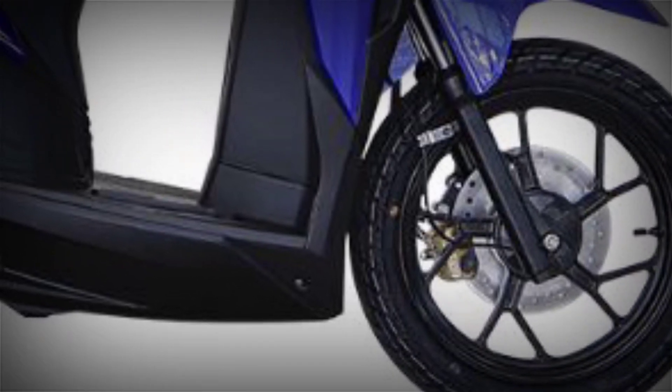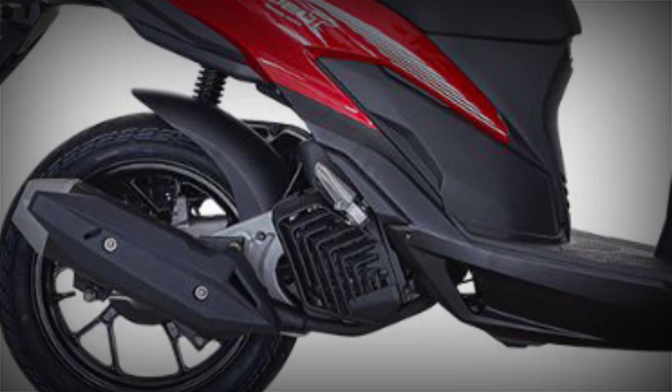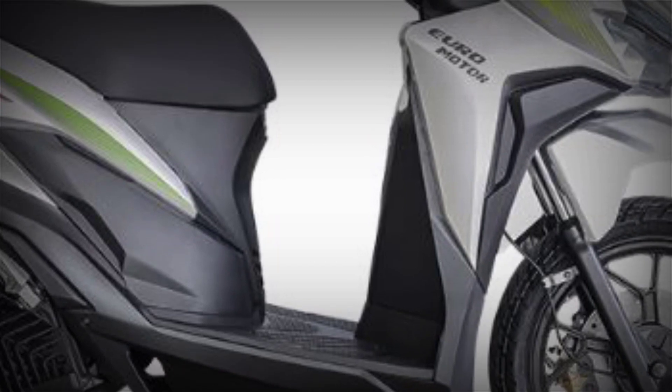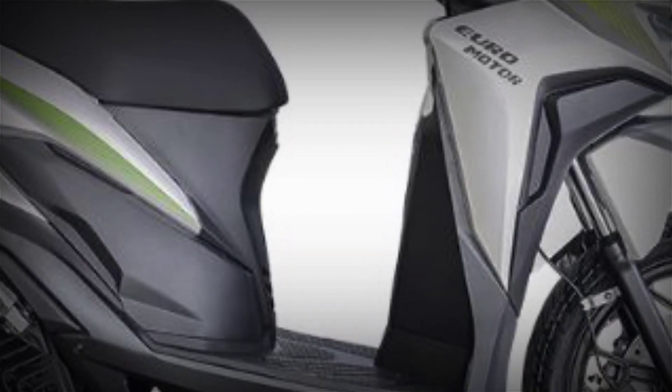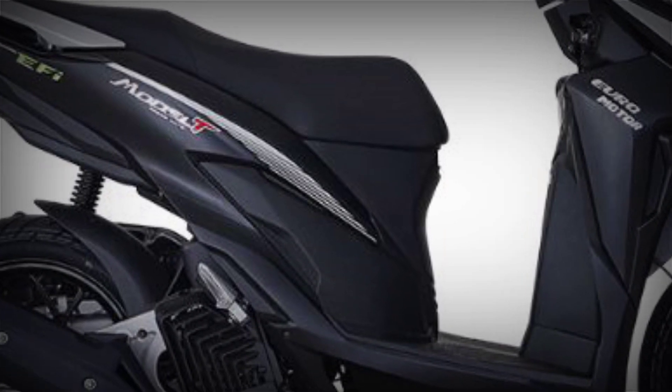It now has a USB charging port, full LED digital panel with sensor, enhanced smart power, passing light, all LED lighting system, side stand kill switch, kill switch engine function, and an on and off lighting button.